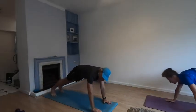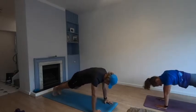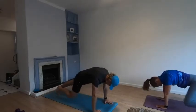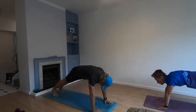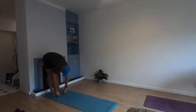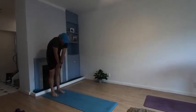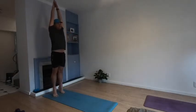Knees to elbow — ten reps: one, two, three, four, five, six, seven, eight, nine, ten. Slowly walk your hands back towards your feet, pushing your bum up into the air. Hang here for a few seconds, then slowly start rolling yourself up one vertebra at a time. Arms up towards the ceiling, big stretch, up on your toes, and relax.